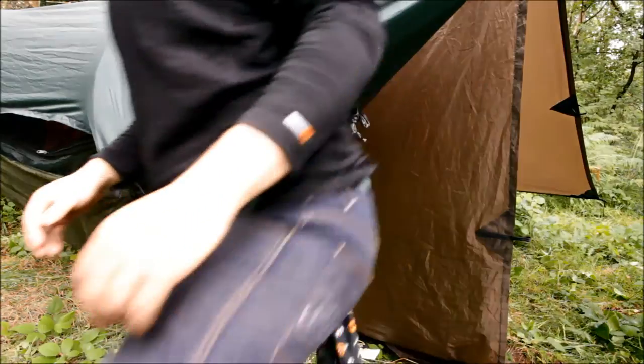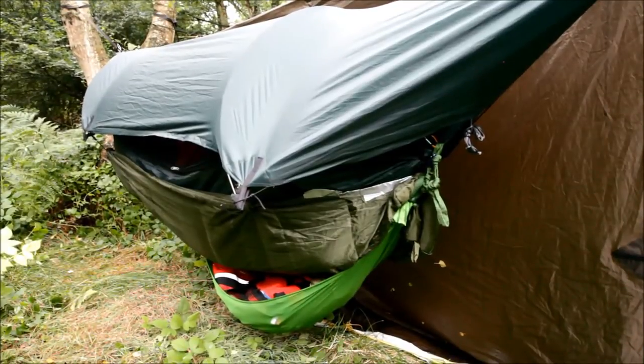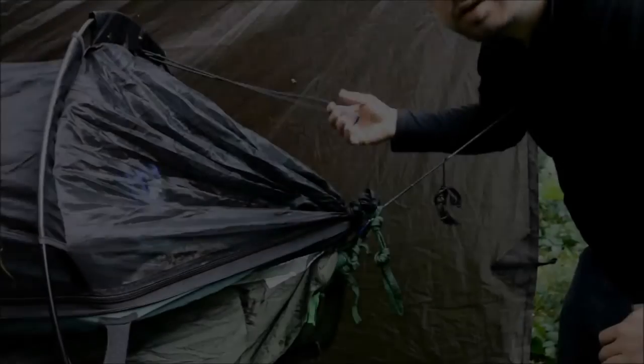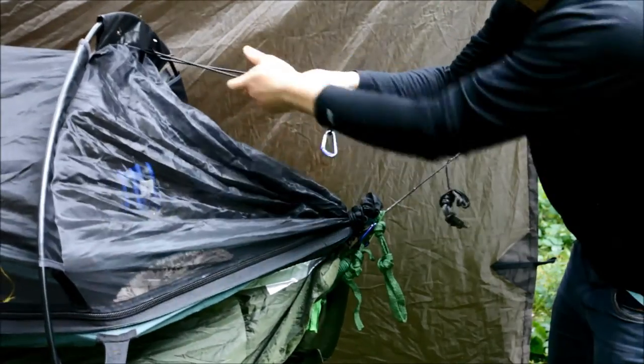The only problem with this method is that with this being a fairly small top, I'm not sure it's going to keep my under quilt or gear shelf dry. It's going to keep me dry in the hammock, but with heavy rain or sideways rain that's probably not going to work, so I'll probably still need to pack a bigger tarp for when the weather turns really bad. But this is perfect for if I know it's going to be a fairly good day, or just for a bit of nighttime privacy.